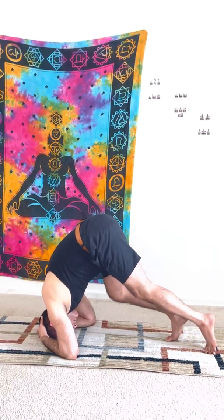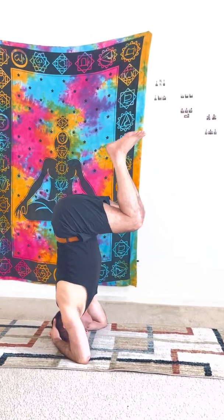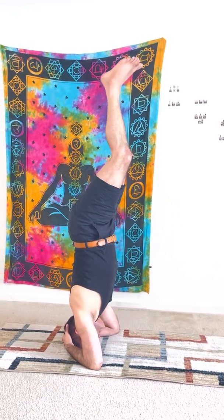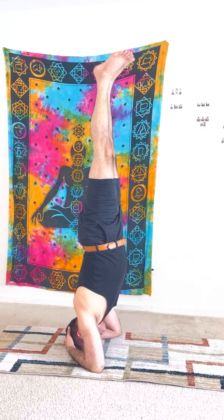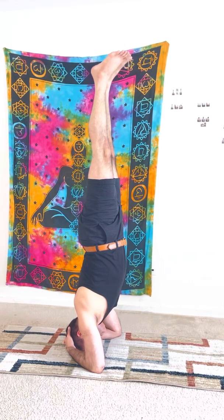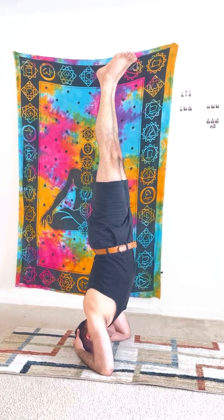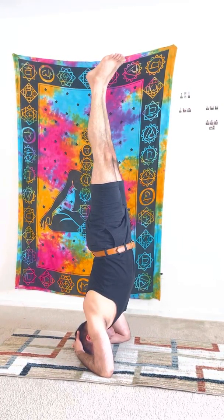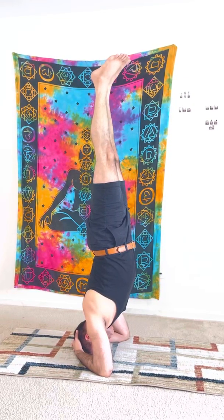Slightly balance, take yourself up, hold, go straight, go up, go straight, hold, maintain yourself completely straight in one line. Focus on your Agya Chakra, keep yourself completely straight, focus.